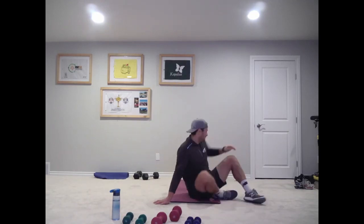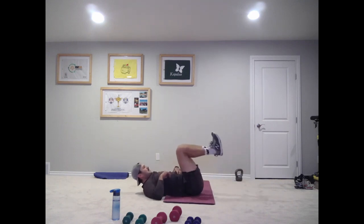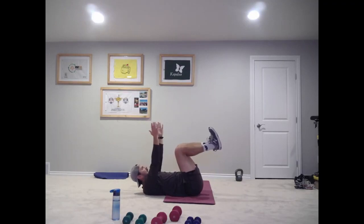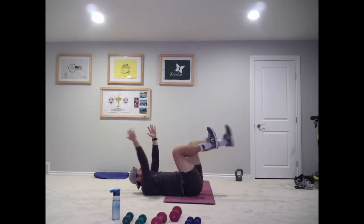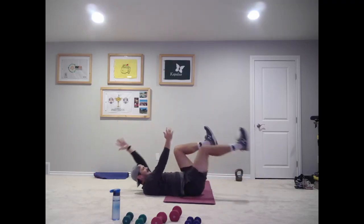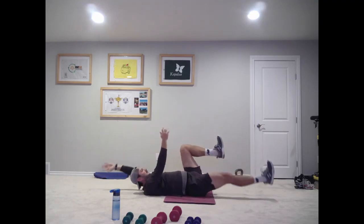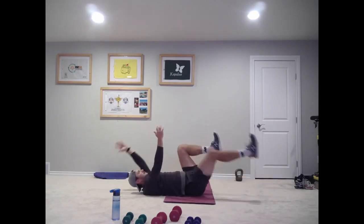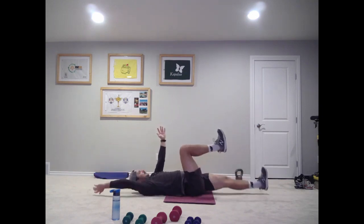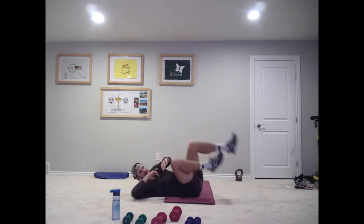And we're laying down. Engage that core, pull that belly button down to our spine. Right arm, left leg — back up.